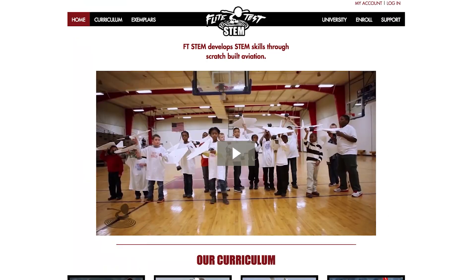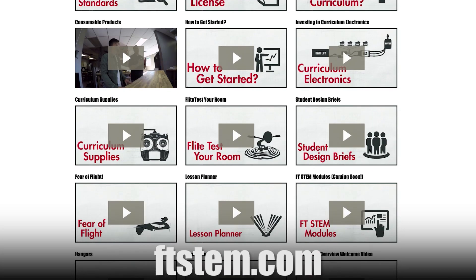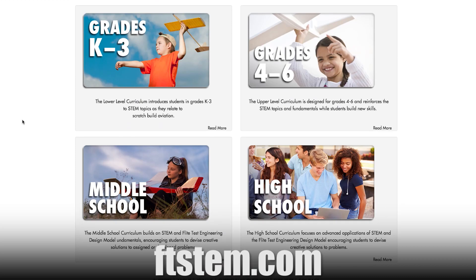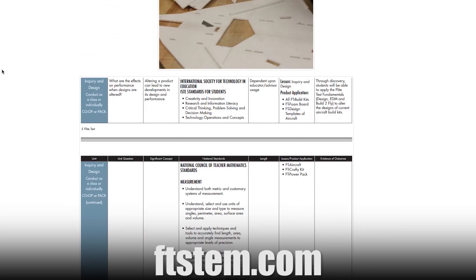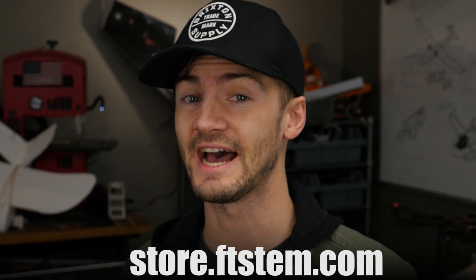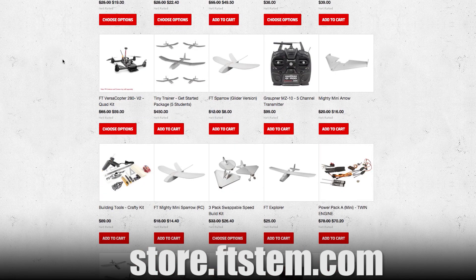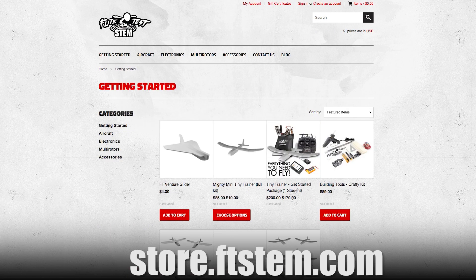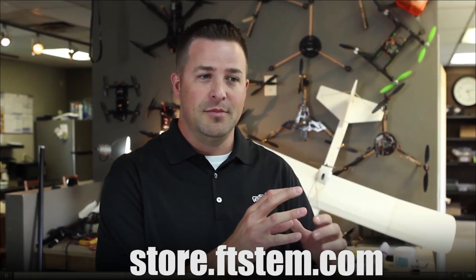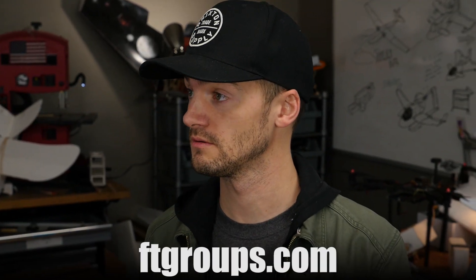All through the FT STEM project - ftstem.com is where we're hosting our new curriculum. It actually meets national standards for educational purposes in schools. It's going to be a full K through 12 curriculum using aviation to inspire and educate, covering science, technology, engineering, math, and also arts, literacy, and community building. There's a store at store.ftstem.com where teachers and educators can get Flight Test products at a discounted rate, including the Sparrow in bulk format. The curriculum was designed by Jake Marshall, an award-winning teacher.